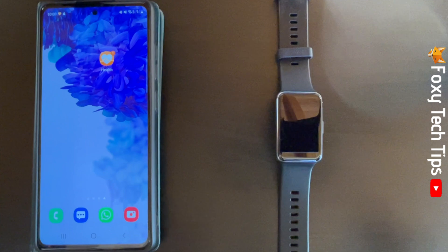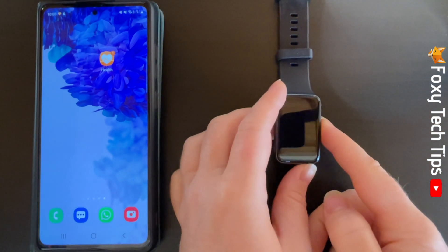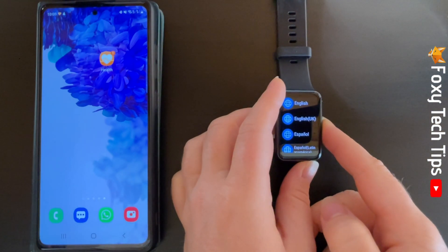The first thing you will have to do when setting up your watch is to choose a language from the list on your watch's screen.